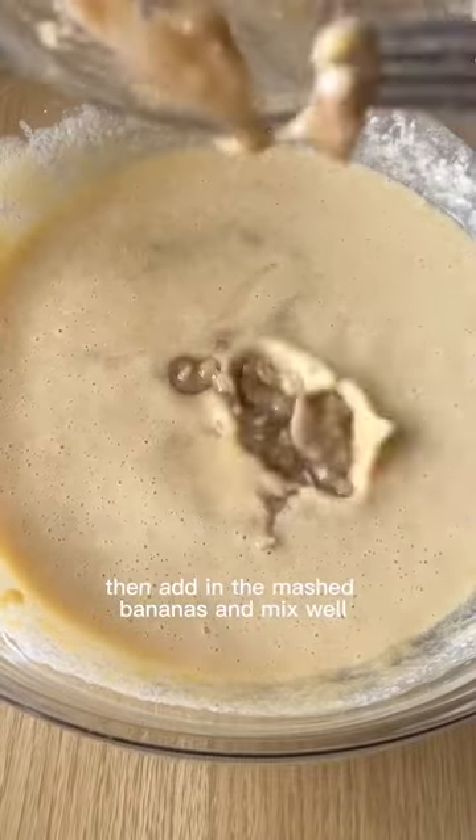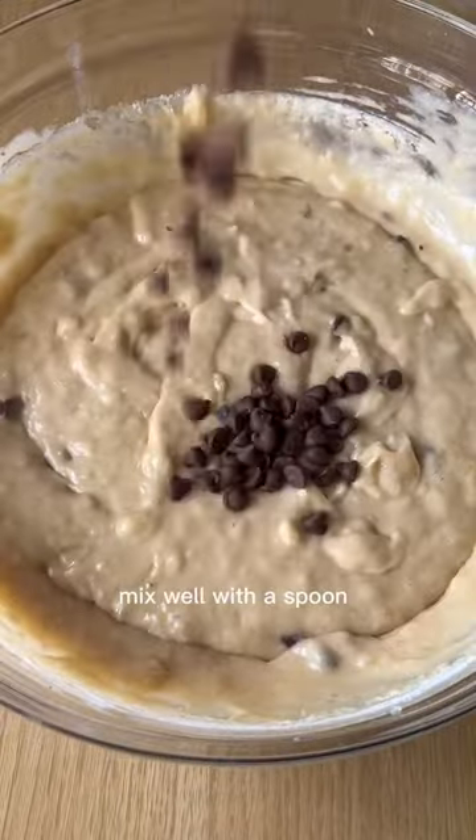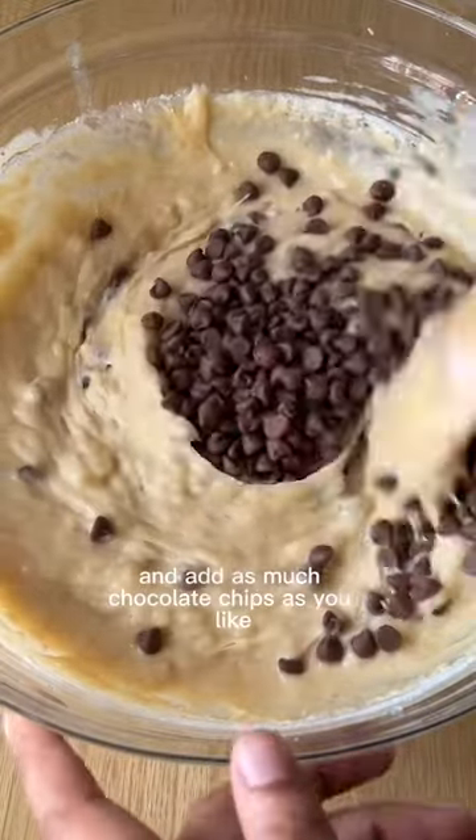Then add in the mashed bananas and mix well. Add the dry ingredients like plain flour, baking soda and baking powder. Mix well with a spoon and add as much chocolate chips as you like.